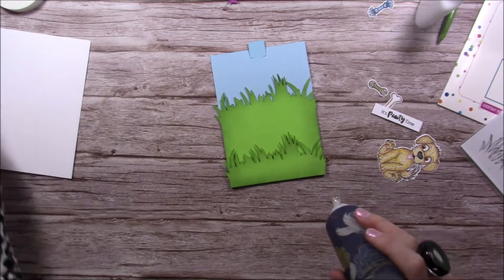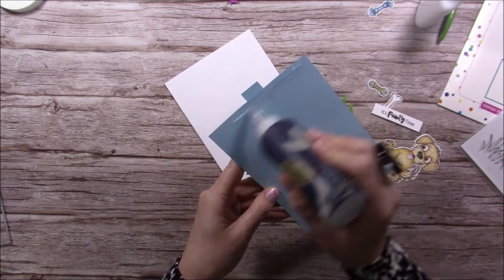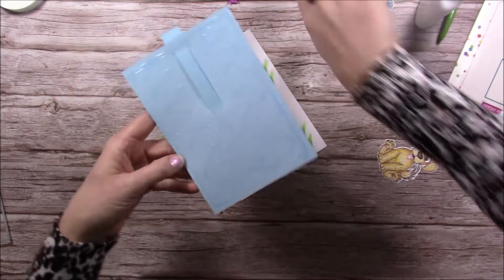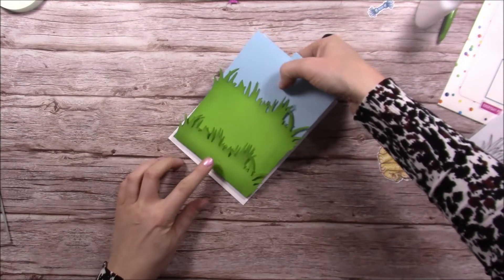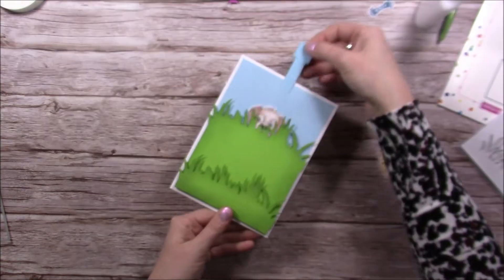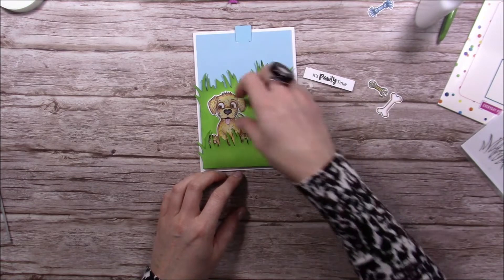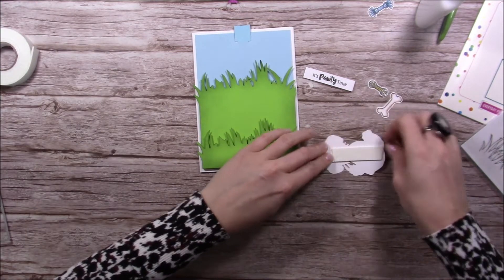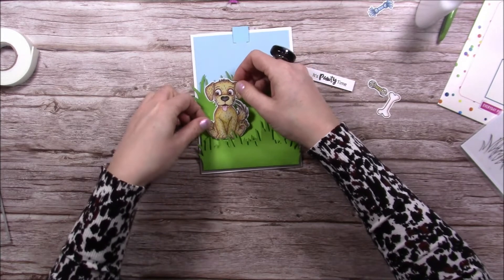Don't worry if it's all a bit flimsy right now because we haven't attached it to the card blank yet. I'm going to add foam just along the bottom of the grass piece too so I can pop the little pooch behind it. You can use double-sided tape to stick it to the card blank, but I prefer liquid glue - just make sure you don't go very close to the mechanism. Leave a gap around that area, pinch it together, lay it down on your card blank, and you'll get a nice even border, and then he just pops out.